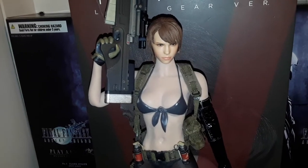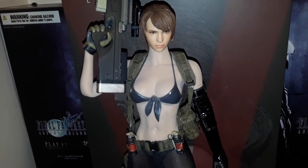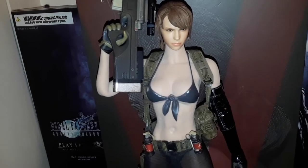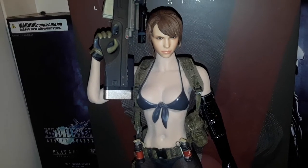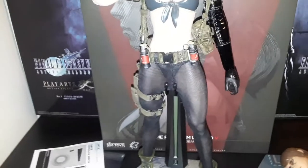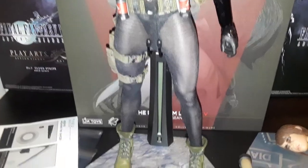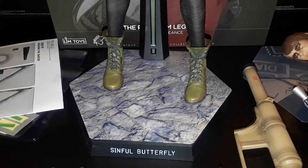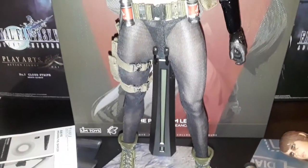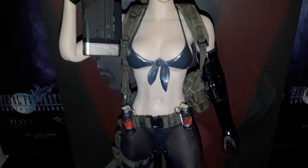It looks a bit weird right now — the contrast between the head and the body — but that's just because I applied a fresh layer of powder to keep lint and dust from sticking. You'll probably have read that trick from plenty of Phicen forums; they recommend applying powder to these bodies so lint and dust doesn't stick. She actually does come with the ripped stockings, but I just like the look of the unripped ones a lot more. The stand says Sinful Butterfly — there are two versions: the Sinful Butterfly and the Guilty Butterfly. The Sinful Butterfly comes with a bit more accessories than the Guilty Butterfly.